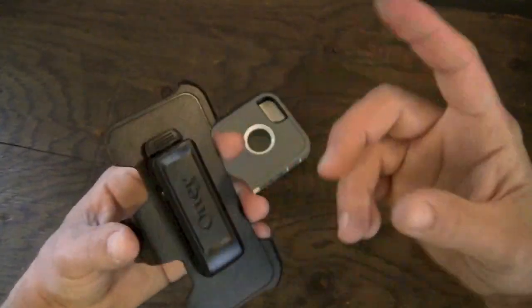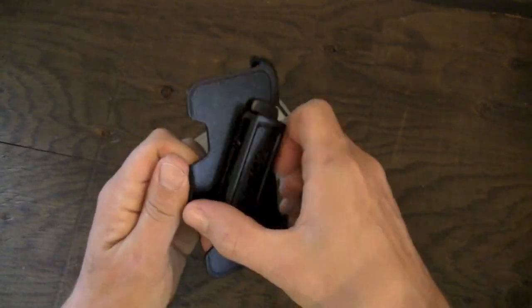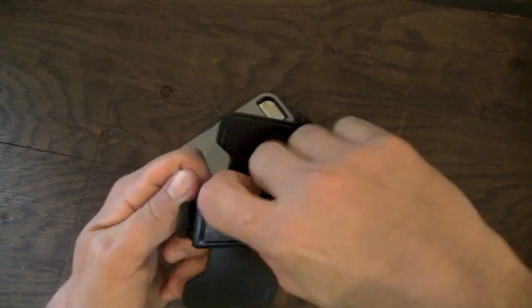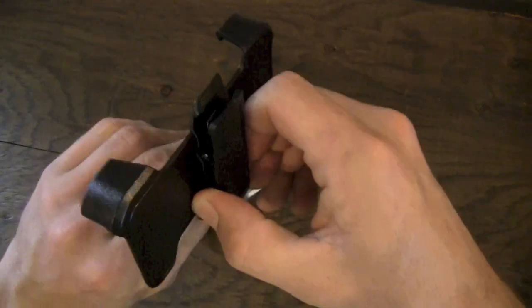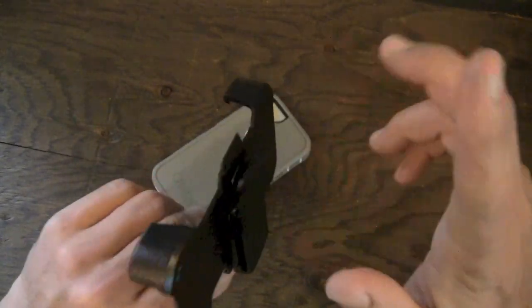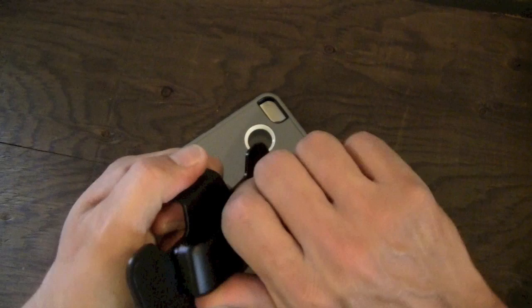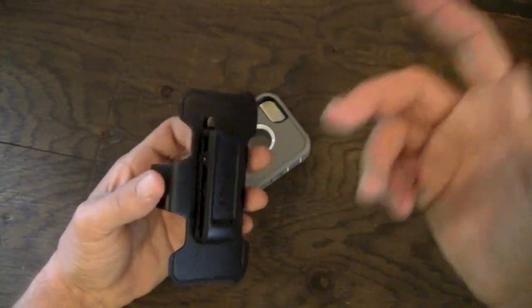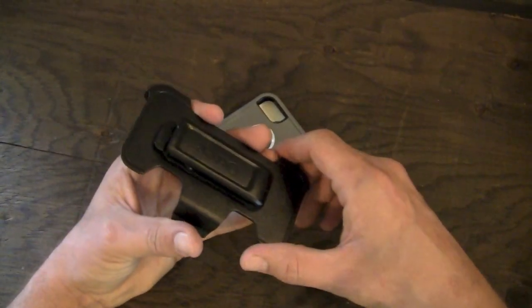Number two, I really like the 360-degree rotation on this clip. A lot of clips only rotate 180 degrees, so you can use it like this or rotate it like that, but then it's upside down, which I don't like. I like the 360-degree rotation — I like to be able to set it wherever I may want and have the full 360 degrees as an option. That's pretty cool as well.